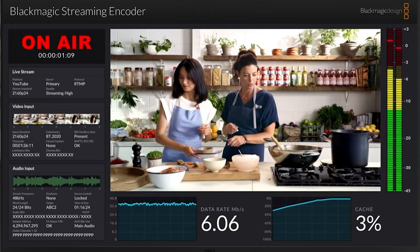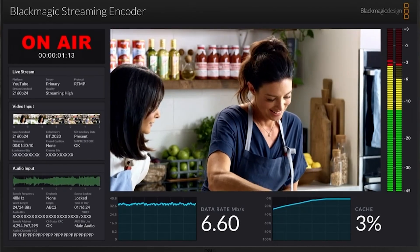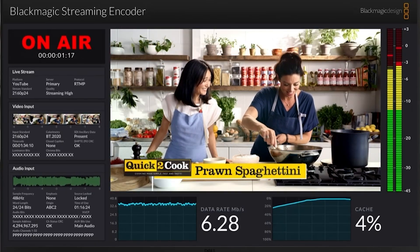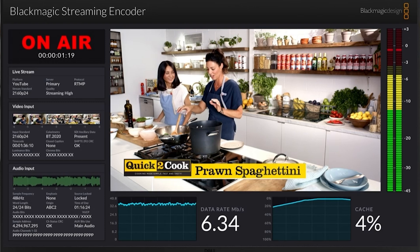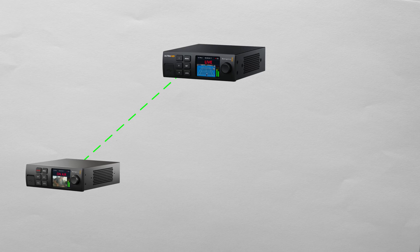Today we're talking about the device that would go at the other end of the signal chain — the Streaming Decoder 4K — which can receive a 4K video signal over the internet and decode it to a 12G SDI output, a 4K HDMI output, and even a USB webcam output all at the same time. The Streaming Decoder can receive an encoded video signal from the Web Presenter 4K, which has now been rebranded as the Streaming Encoder 4K.